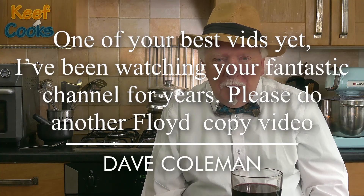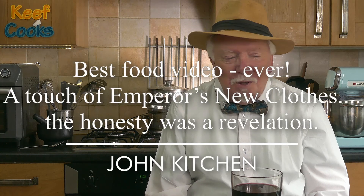Before we start I want to do some shout outs. I had some really amazing, wonderful and quite touching comments on the last one from Dave Coleman and John Kitchen. Amazing comments — I was really blown away by them, so thank you very much.